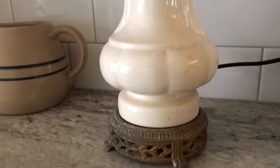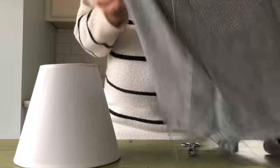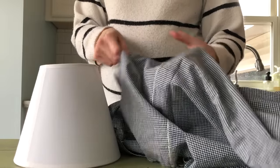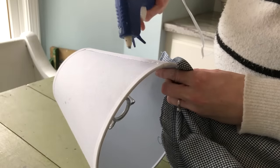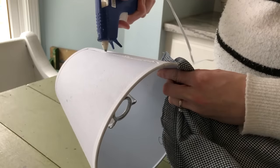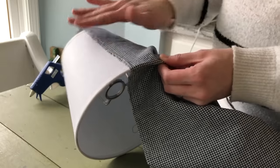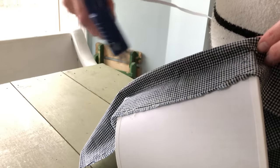To add both freshness and coziness to my kitchen, I decided to make over this lampshade belonging to the little thrifted lamp on my counter. I wanted something warmer than the plain white, so I found this vintage fabric in a box in my basement which I had purchased from a church rummage sale. I simply hot glued the fabric onto the lampshade, turning the fabric back every few inches to create a pleat.